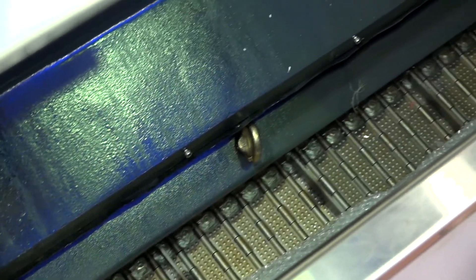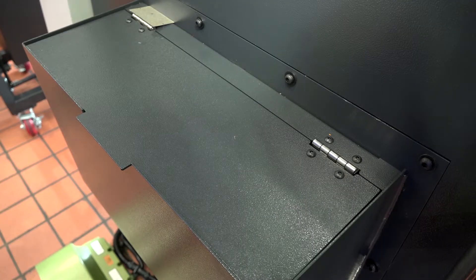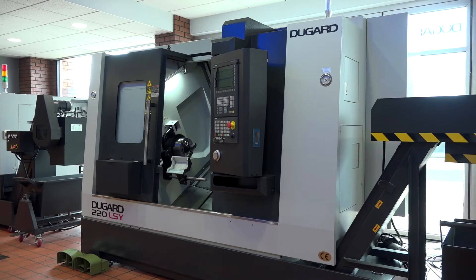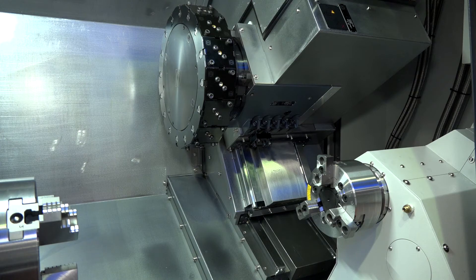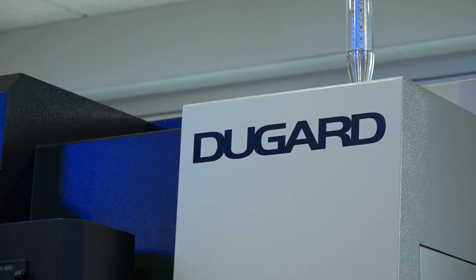This machine comes standard with a SWARF conveyor, a parts bin, a tool setting arm, and a fully integrated parts catcher. All of these features come standard, and the machine is very easy to access with lots of light and lots of space — things that are often overlooked but are important. Engineers want to feel comfortable with their purchase and supported by a company with experience in this field, and Dugard are certainly that.